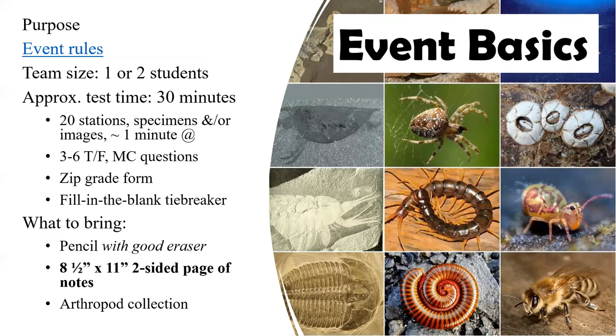We're going to go over the event rules in general for those of you who have not done this event before. For those of you who have done this event many times, nothing much has changed except the species list and a few other tweaks. The event itself is limited to a team of one to two students. It's 30 minutes long and will be comprised of 20 stations — either with specimens, pictures, diagrams, or images — with one minute at each station. Students will have three to six true/false or multiple choice questions at each station, and they will be filling out a form called a zip grade.